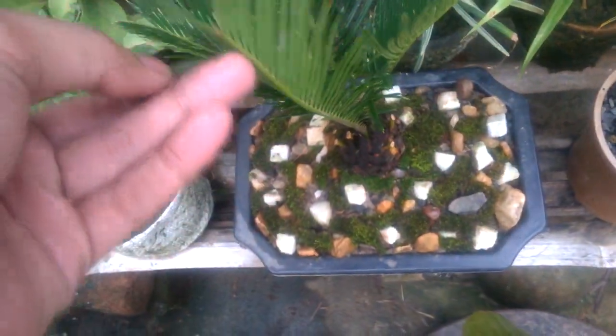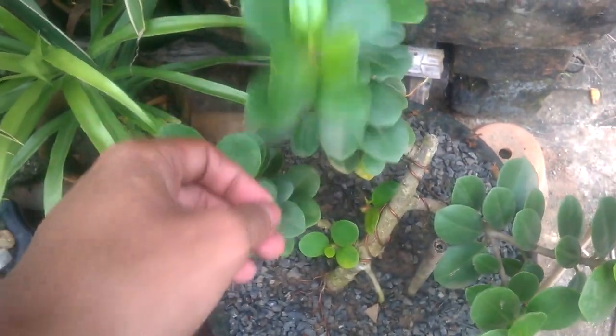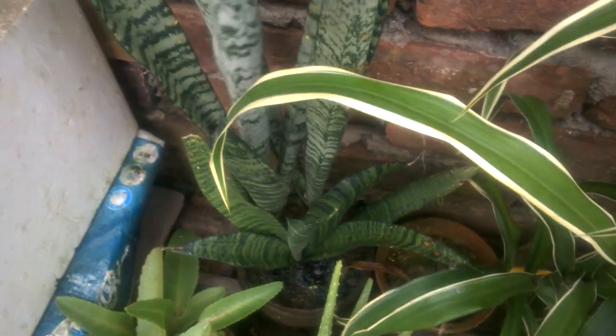This is my green Iceland ficus plant, and this is my bonsai green Iceland ficus. This is my money plant — and all are indoor plants here. And this is my snake plant.